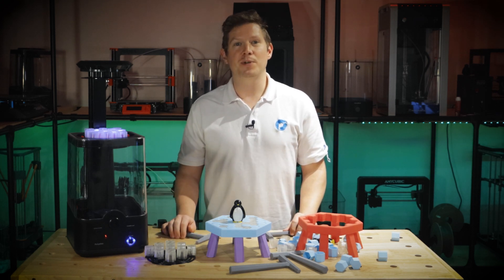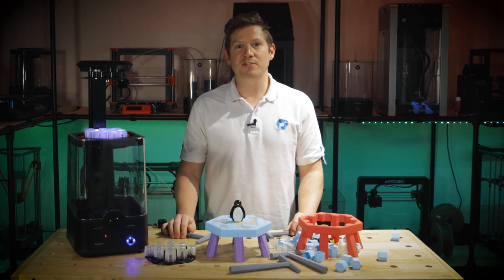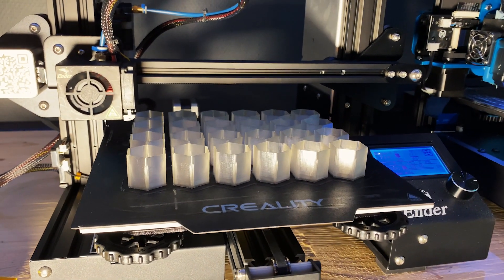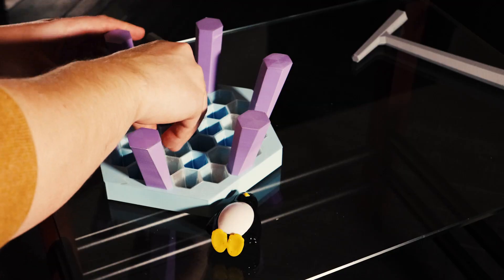The files are super easy to print and will fit on most 3D printers. I printed the majority of these parts on an Ender 3 and I've fine-tuned the tolerances so the ice blocks fit into the ice lake very nicely.